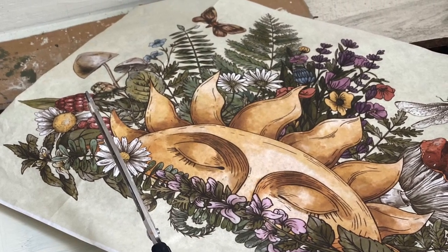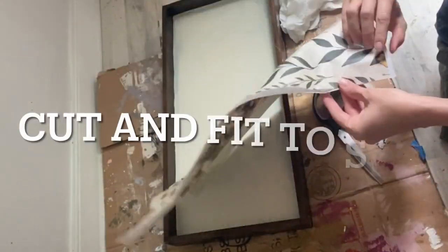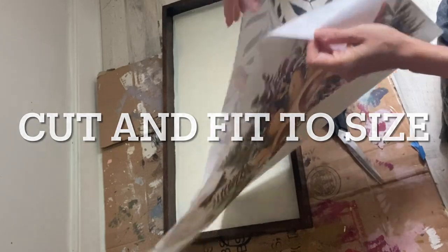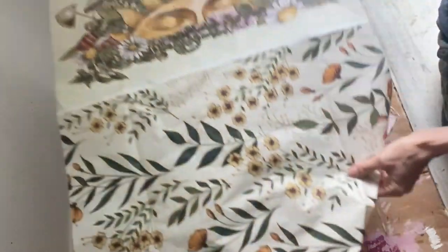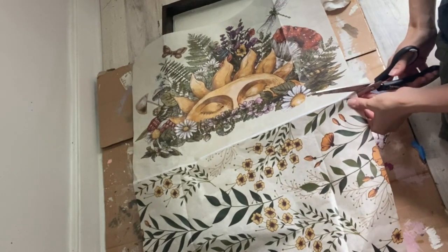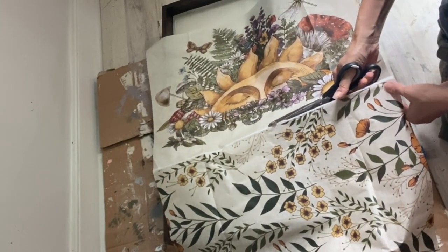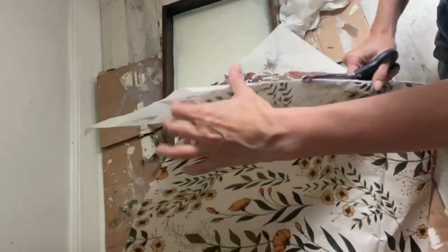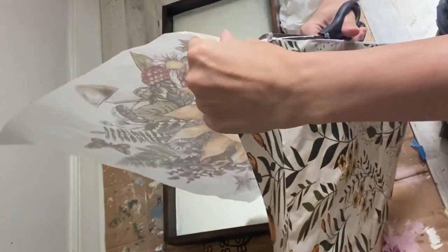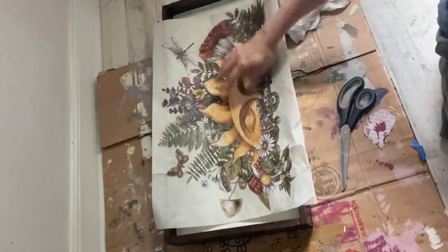For today's project I will be using a bells and whistles paper. I like to cut my paper to size. Measuring or scoring the edges of the paper will help you cut your paper before application. Most papers have a white border around the image, so I will cut out the image that I would like to use. You can also tear your edges for a more organic feel.